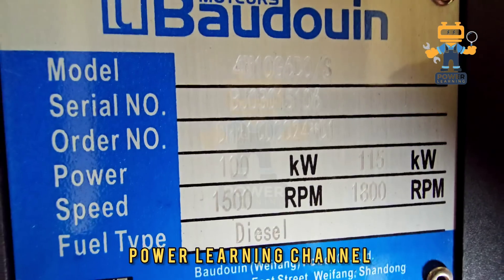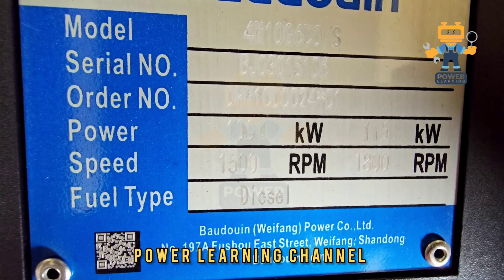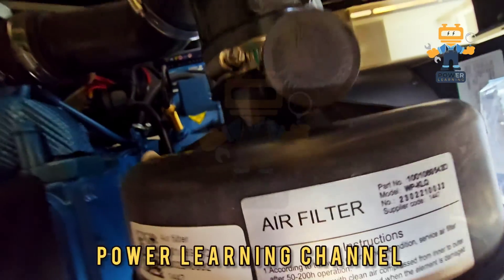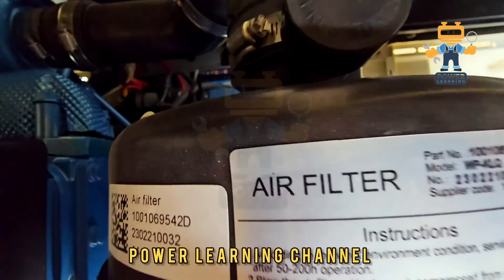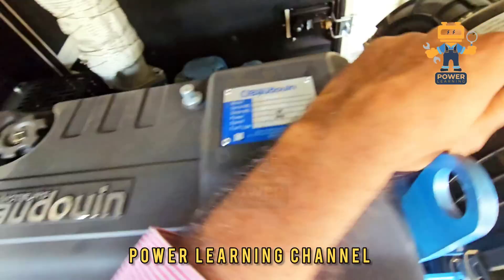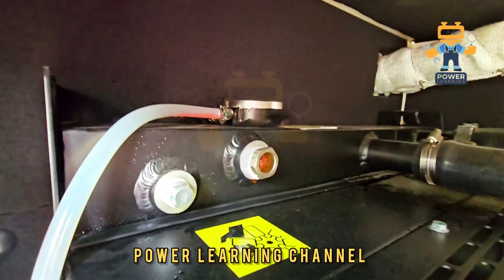It will give 115 kilowatt. Fuel type: diesel. Manufacturer details are here. This is the air filter, and the air filter part number is 10010-69542D. Here we have the radiator — this is a water-cooled engine.